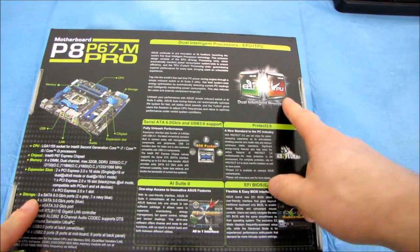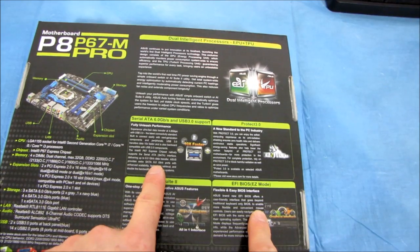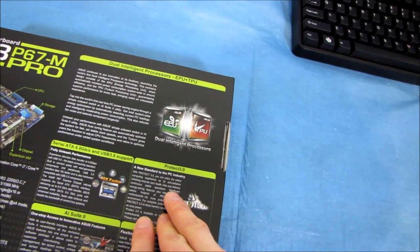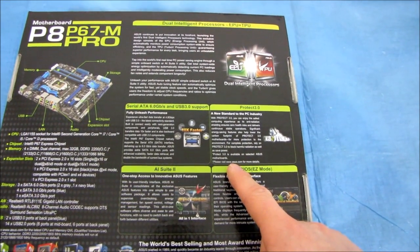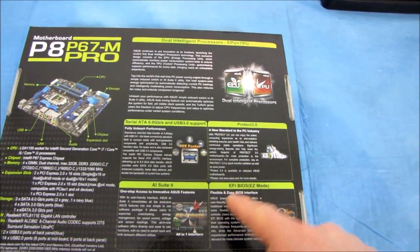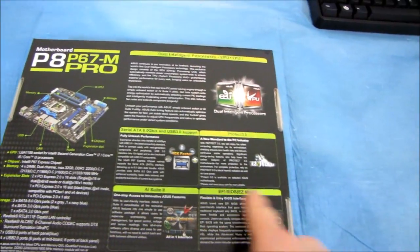On the back we have their TPU for more performance, EPU for energy savings, SATA 3, and Protect 3.0 — which covers lower power consumption to protect the environment, lower electromagnetic emissions to protect you, and something about stabilizing power spikes to protect your motherboard. We also have AI Suite 2, which is their software, and the EFI BIOS.